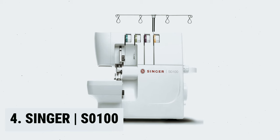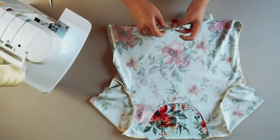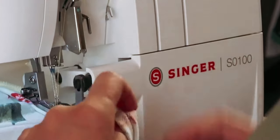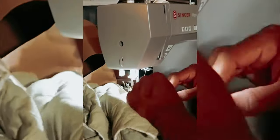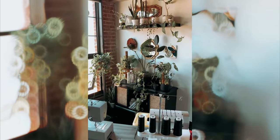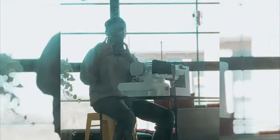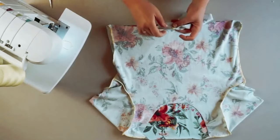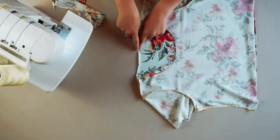At number 4, the Singer S-0100. The Singer S-0100 White Overlock Serger is a must-have for any sewing enthusiast. It comes equipped with a lower-looper LED light that increases visibility, making threading easier and more convenient. With a capacity for 2, 3, and 4 stitch threads, this serger is perfectly adaptable to your stitching needs, whether for basic sewing or more complex projects. One of the standout features is its 6 different stitch types, ensuring you achieve the perfect stitch every time. With a sewing speed of up to 1,300 stitches per minute, this serger guarantees professional quality results in a fraction of the time.